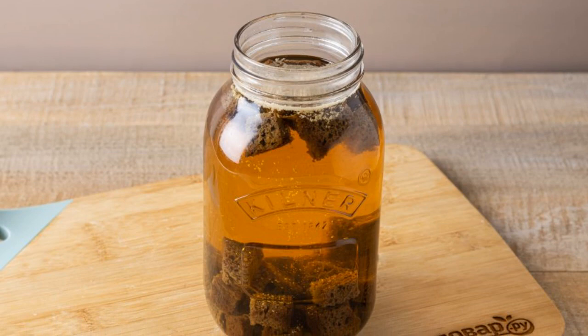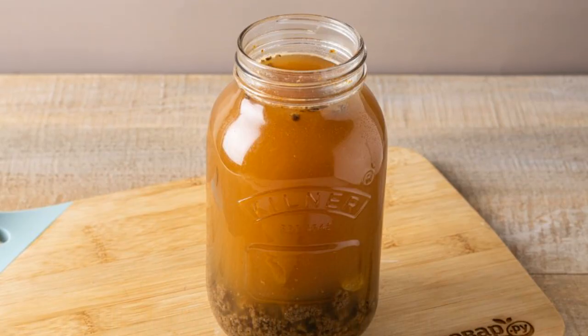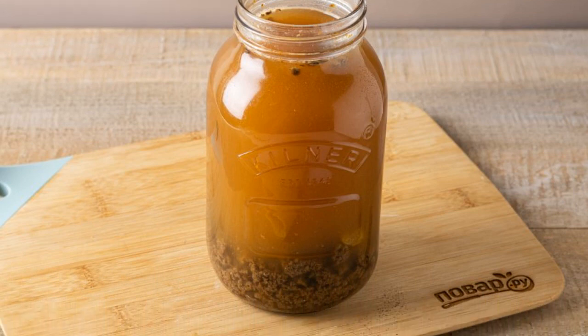Then add citric acid and yeast. Stir until dissolved. Add coffee and a handful of raisins to the jar. Leave to infuse for 3 hours.